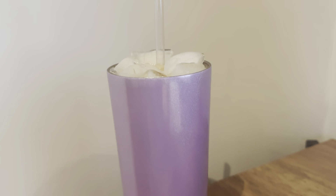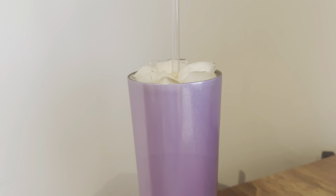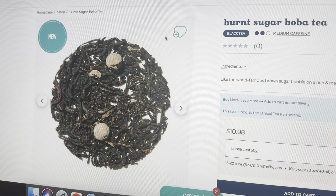Hello everyone, welcome back to another review. Today we're going to be doing a tea that I have been really excited for and actually had no clue was coming out. David's Tea released a bubble tea collection and today we're going to be reviewing Burnt Sugar Boba.